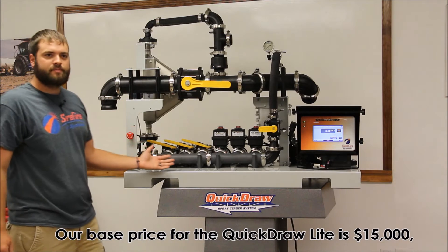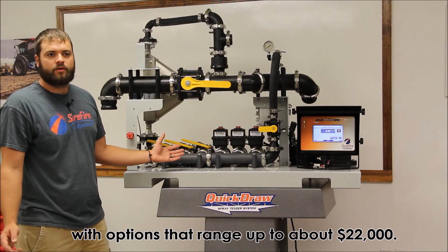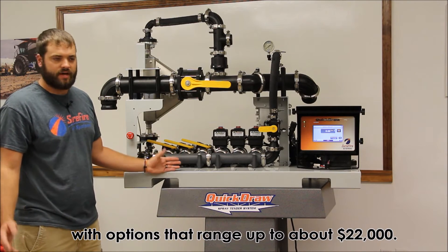Our base price for the Quickdraw Lite is $15,000, with options that range up to about $22,000.